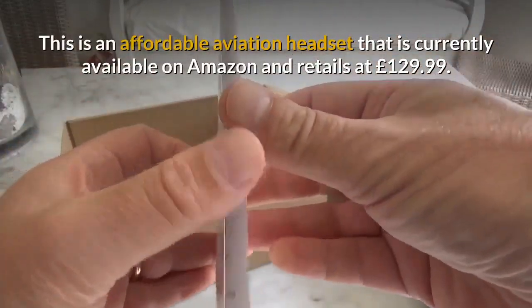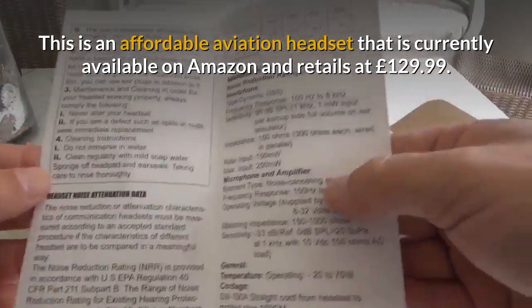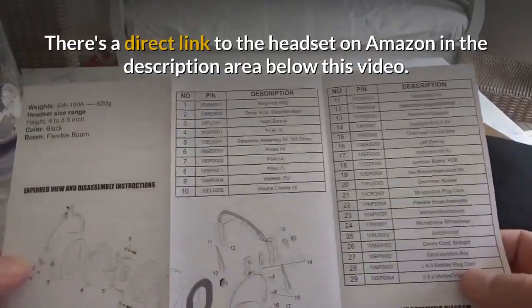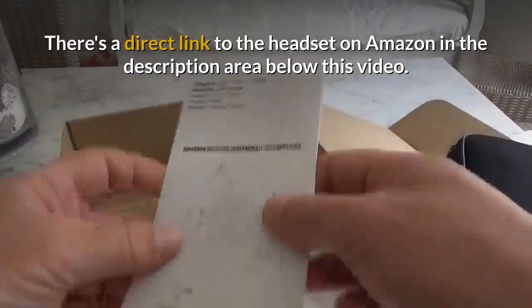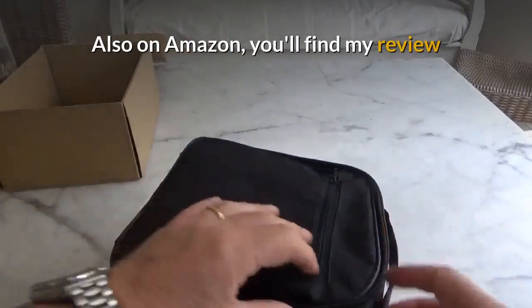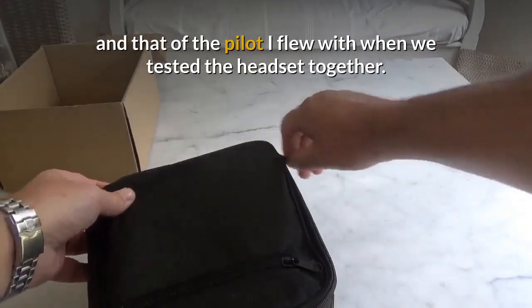This is an affordable aviation headset that is currently available on Amazon and retails at £129.99. There's a direct link to the headset on Amazon in the description area below this video. Also on Amazon you'll find my review and that of the pilot I flew with when we tested the headset together.